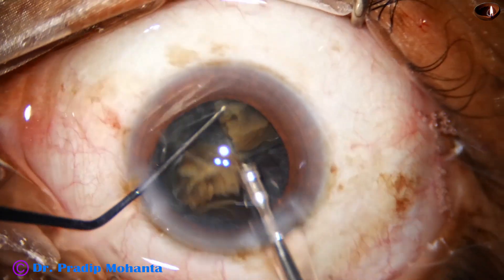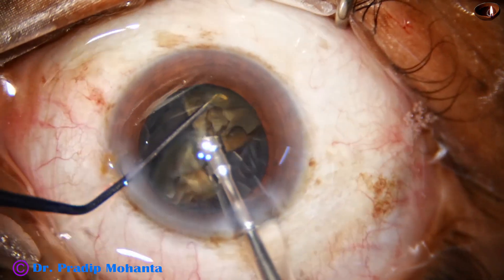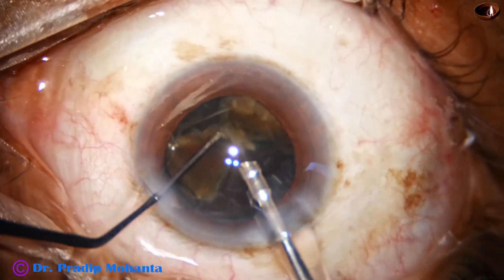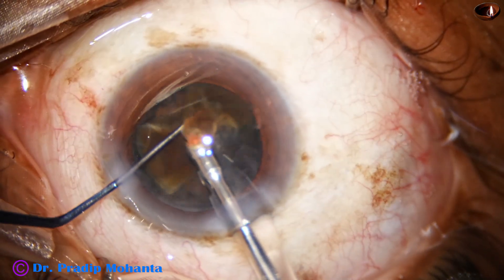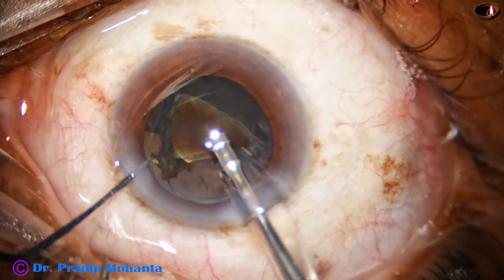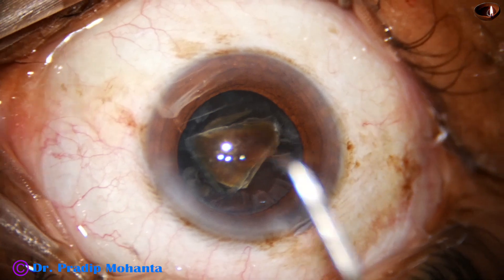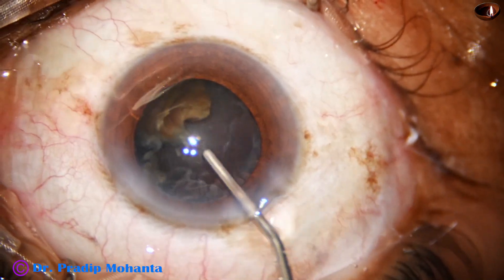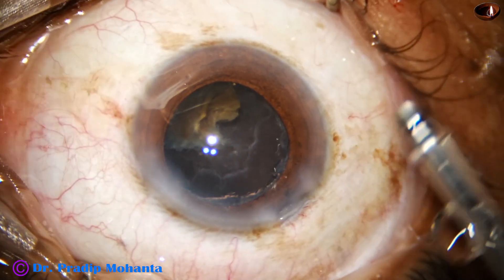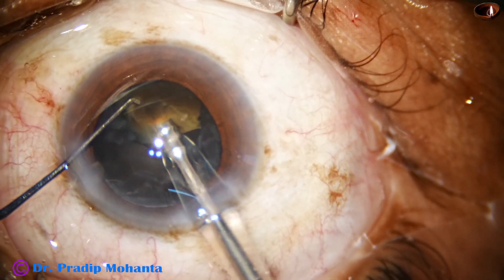Now my plan is to separate the epinucleus shell from this fragment so that the posterior capsule is nicely protected. At this time I am planning to come out, inject Viscoat over the corneal endothelium, and push the posterior capsule behind so that the risk of catching the posterior capsule is minimized. Then I go in again and gently emulsify this base.